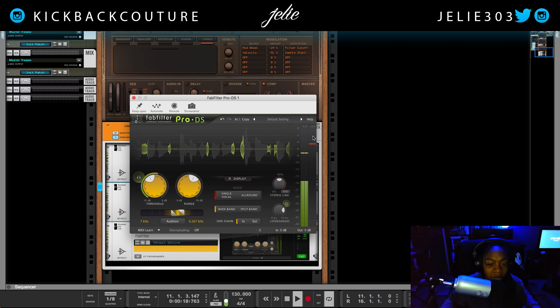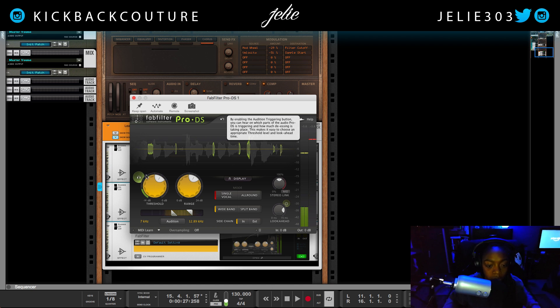It's doing quite a bit of reduction right now, so I'm just going to pull that threshold up a bit. And this is what the sibilance sounds like by itself — this is what I'm reducing. Things that would be annoying. I'll leave it about right there. The range is going to be six decibels in this case, and I set a good threshold so I'm not going to mess with that.